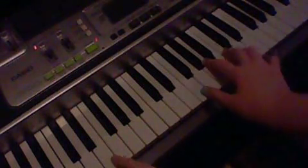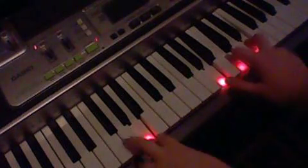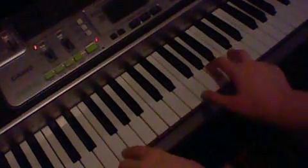So these are the chords, and you just kind of pulse them. Well, you don't have to pulse it — it sounds fine — but pulsing is kind of what they do in the song.